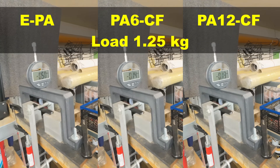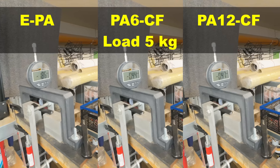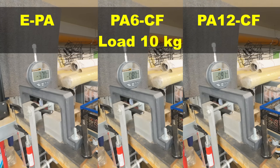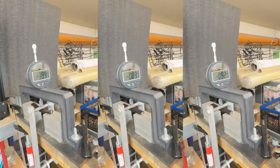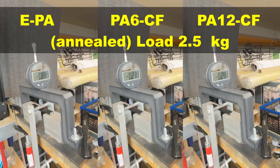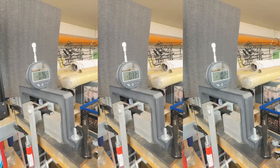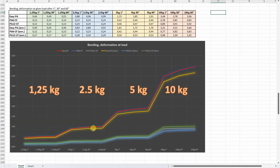3-point bending test with 50 mm distance between supports. I place these loads and measure deformation after 1, 30, and 60 seconds. This is deformation under 5 kg and under 10 kg. Now the 3 annealed versions side by side: deformation under 2.5 kg, 5 kg, and 10 kg. EasyPA is the weakest with the biggest deformation. Carbon fiber versions are very similar, and again no significant improvement with annealing.